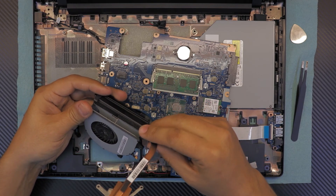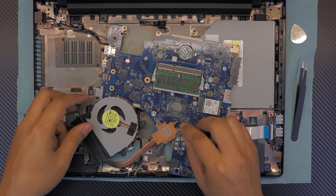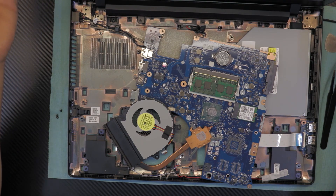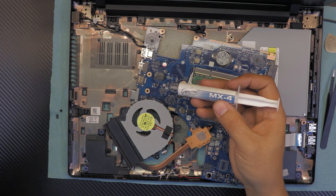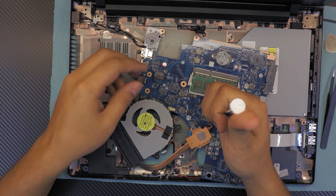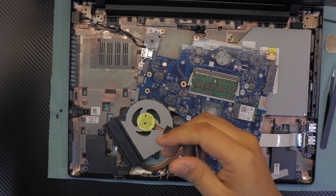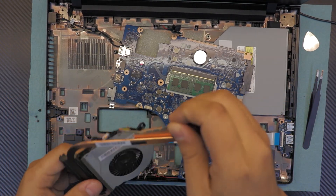Now you can clean the cooling duct system and the fan — this is a pretty clean one as it's a brand new laptop. Clean the old thermal paste with alcohol and apply new thermal paste. I use MX4; you can use Arctic Silver 5 depending on your preference. For this client, I apply the appropriate paste based on what they pay. For this type of CPU I always use MX4 — there's no need for anything else.